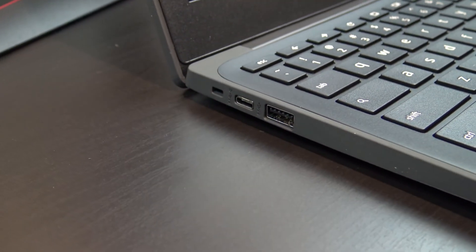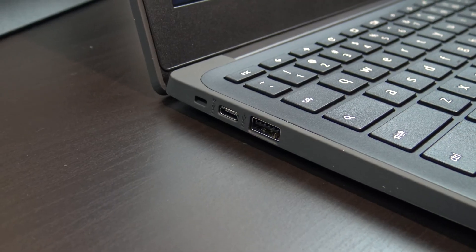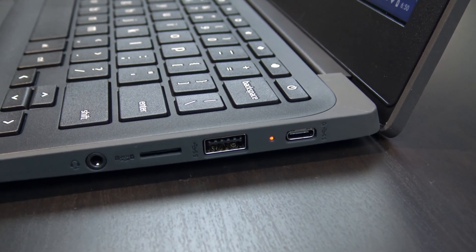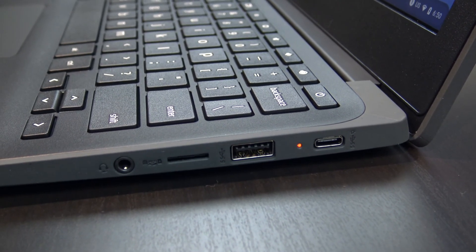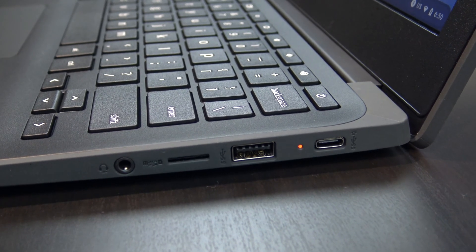On the left, you have a Kensington lock, a USB-C charging port, and a USB-C-A port. On the right side, you have a USB-C port which can be used for charging and an external display, a USB-A port, and a microSD card port.